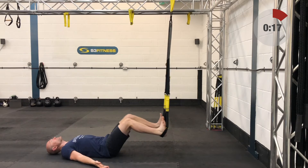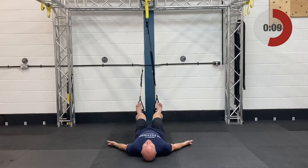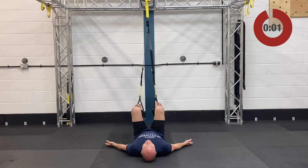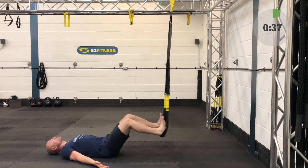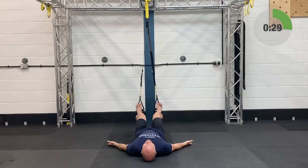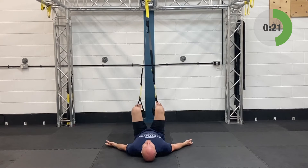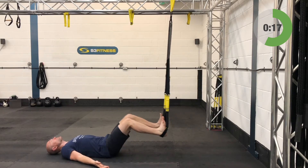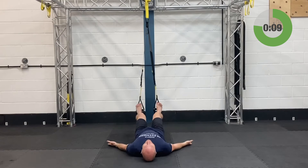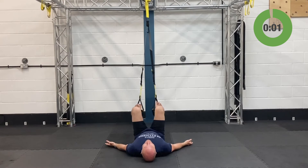Hamstring curls — mid-calf length, ground facing the anchor point, heels in. You're going to draw those knees in and extend those legs out. Get yourself ready, you've only got five seconds. Away you go. Twenty-three seconds left on this. Separating the feet is going to make it a little bit more difficult — mentioned about the arms crossing the chest on round one, well separating the feet will also make it more difficult. Last six seconds, high rows are up next. And relax. Outstanding.